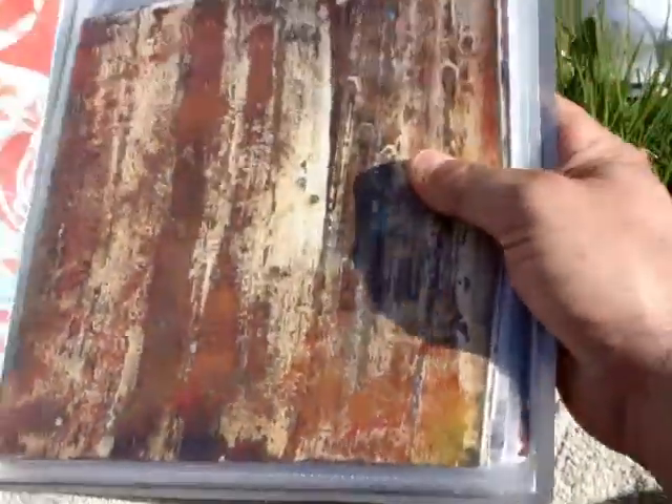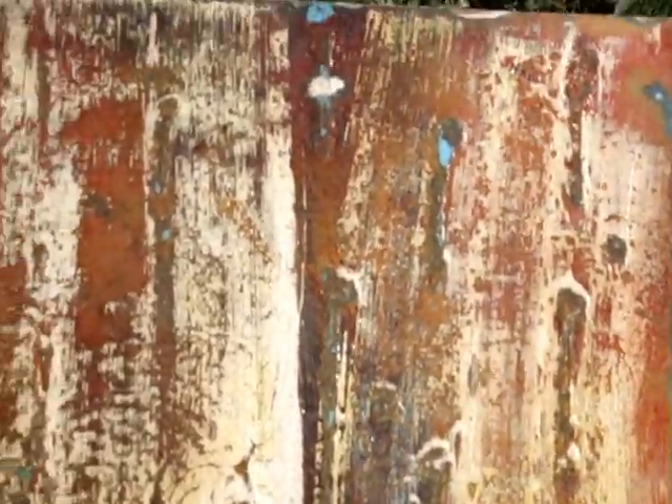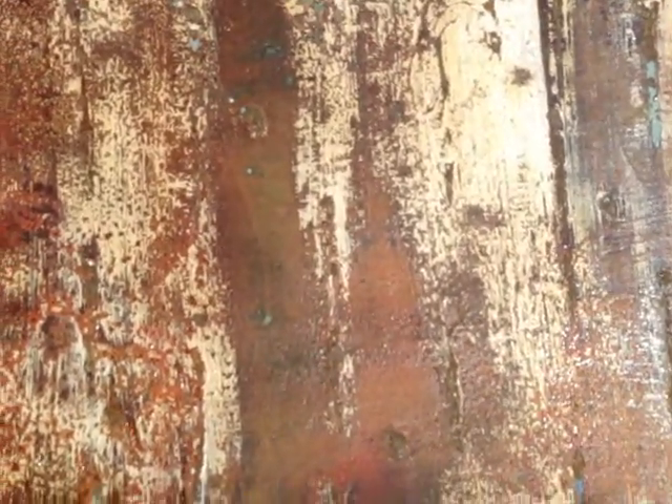I was working on a texture for my texture kit and I'm so happy with the results. I'm just organizing the video for that at the moment, but it's a rust texture — you know when metal has been sitting out in the elements and gets all rusty and the paint goes funny. We've got these beautiful undertones of blue and I'm so happy with that. I've documented that process and now I'm just making the video for it.